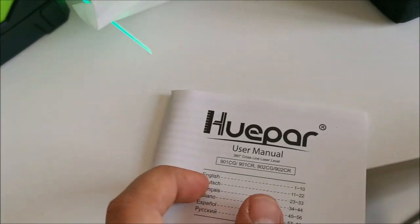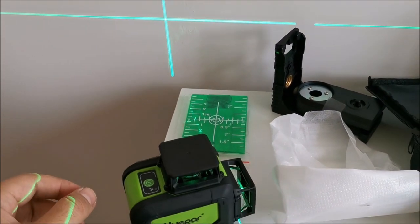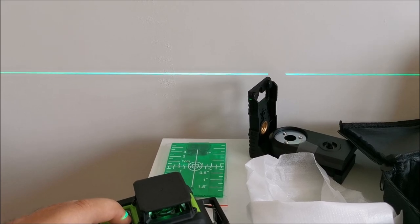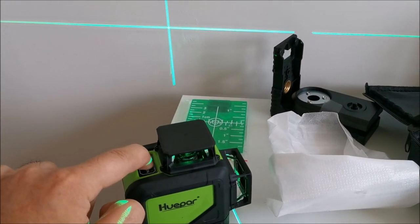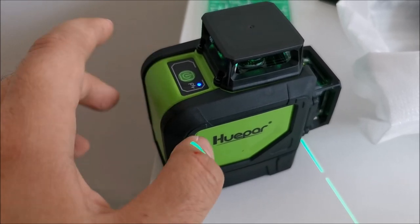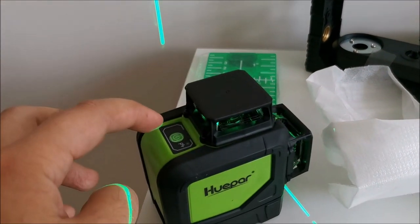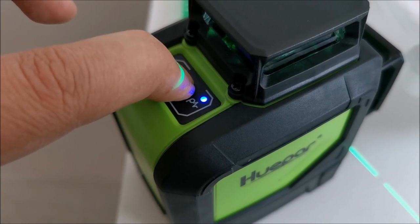Now let's see how it works. At the moment it's leveling — you just wait for it to be fully level. From this button you can turn on or off its lines and switch between them. So if you only need horizontal, you can have horizontal; if you also need vertical, it gives you vertical. And if you hold the button a bit longer, you are in pulse mode. In pulse mode you use it with the detector itself. This LED right there will indicate pulse mode when it's on; press more than two seconds to get into pulse mode and back out.